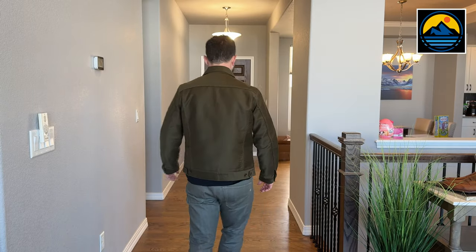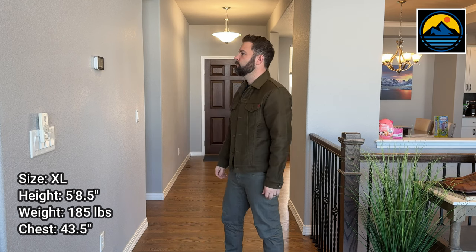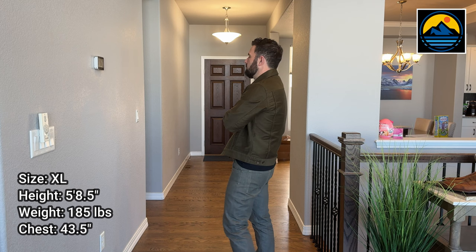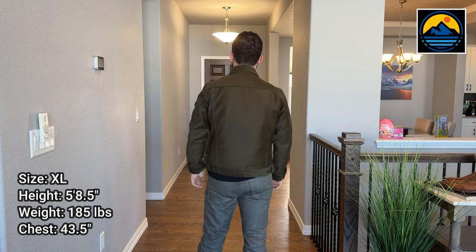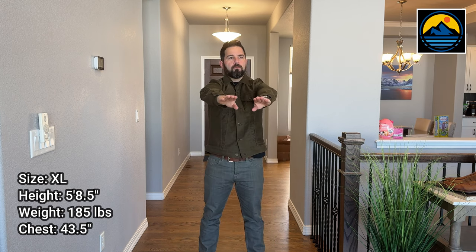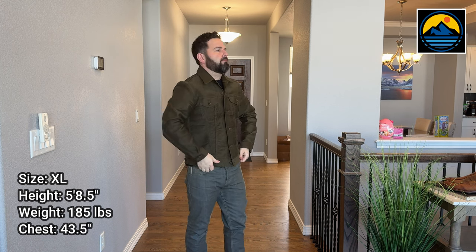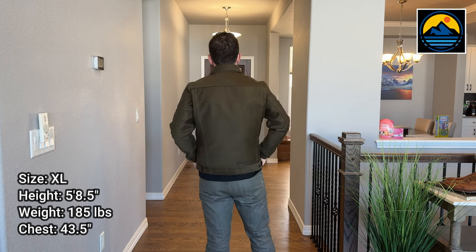The design is fairly true to the original Levi's Type 3 design — that being two chest pockets and then the vertical seams right here that give it that classic trucker design. One major difference to note is no hand warmer pockets, no side pockets. A lot of you may be thinking, can it really be a jacket without any pockets? I was okay with no pockets for one main reason: the length is absolutely perfect, at least on my body, where I can put my hands right down in my pockets if I'm wearing denim and there's really no jacket in the way. You don't have to lift the jacket up or get your hands underneath — it's just a perfect transition of your hands, covering the jacket and then down into your pockets.